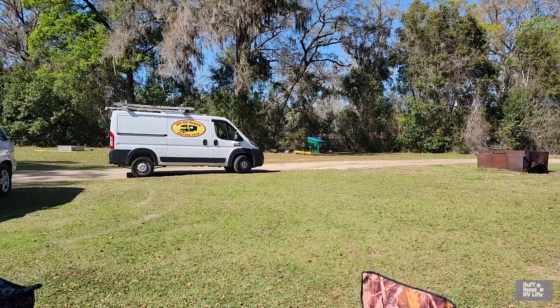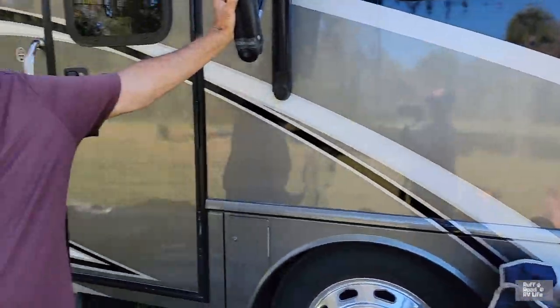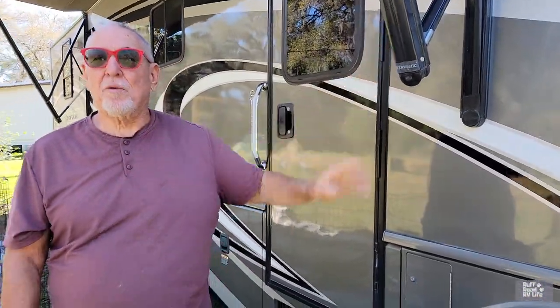Rob is our technician from Mr. RV Repair — great guy, great service. Took care of everything we needed and answered all our questions, explained them in detail. We know what's going on now and how things are put together. He had opportunity to take advantage if he wanted to, but he was like, no, you don't need this, or that's okay, or check this — that's normal, don't worry about that. So I trust him. That was awesome.